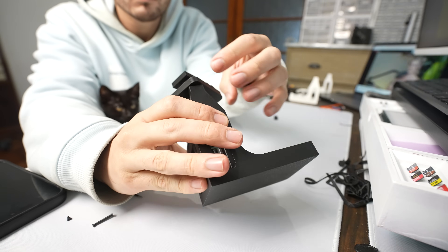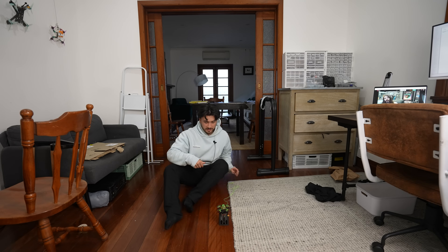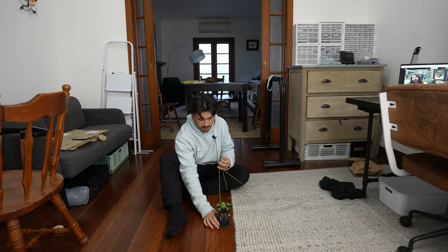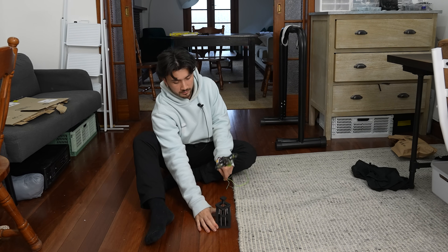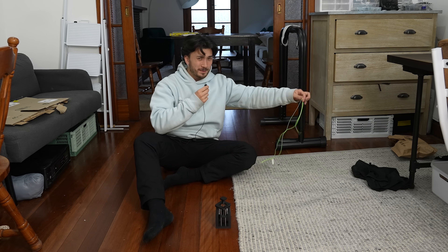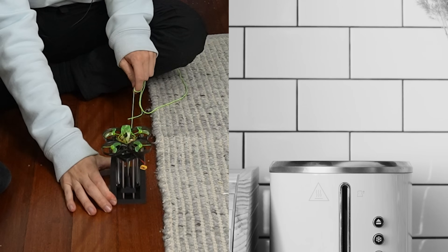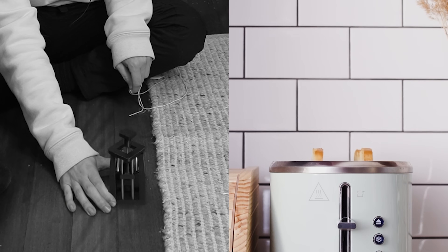I think it's almost done — at least done enough to see if this launches the drone any considerable amount. Ideally I'd like to aim for about two meters. Three, two, one... What was that, like 10 centimeters? Maybe 20? At this point we've pretty much just recreated the toaster. In fact, I think some toasters are more powerful than this.